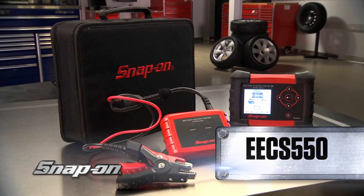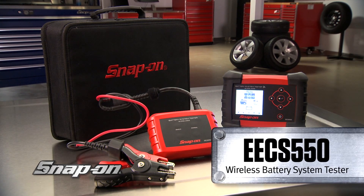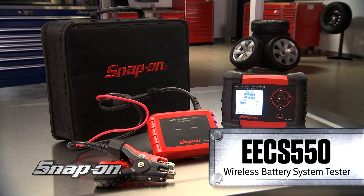The EECS 550 Wireless Battery Starting and Charging System Tester. Wireless freedom, accurate results, and only from Snap-on.